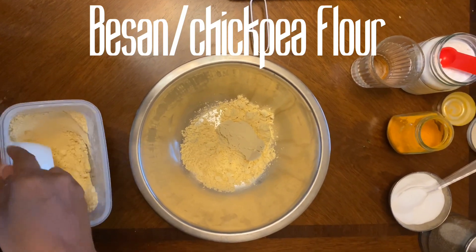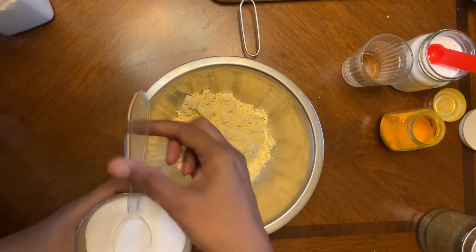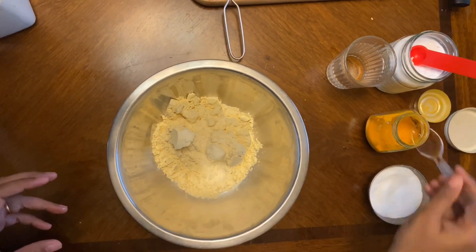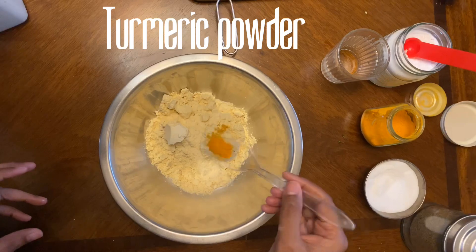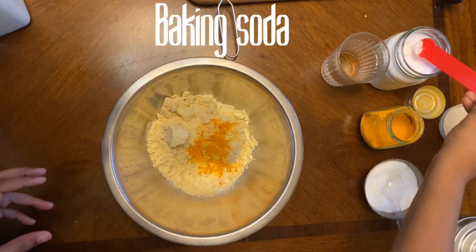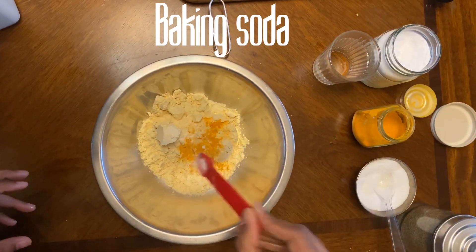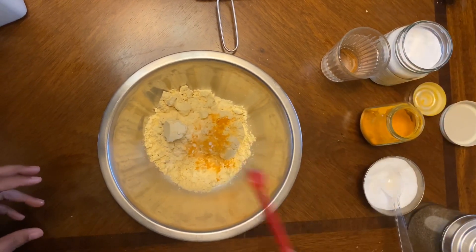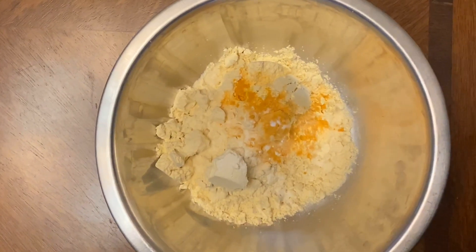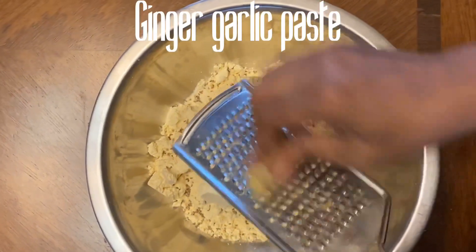I've taken besan or chickpea flour. To it I'm going to add some spices — spices are completely your choice. Here I'm adding salt, turmeric, and one fourth teaspoon of baking soda, which gives a really good texture and crispiness to the pakoda — you can completely skip it if you don't want to. And some ajwain or carom seeds; you can also add jeera or cumin seeds, and some ginger garlic paste.